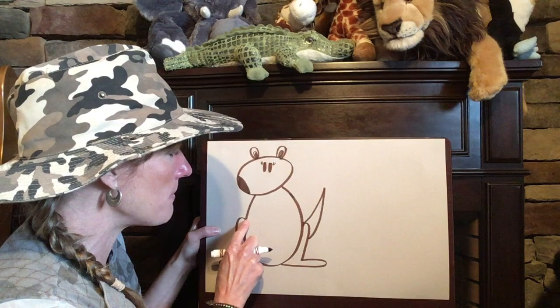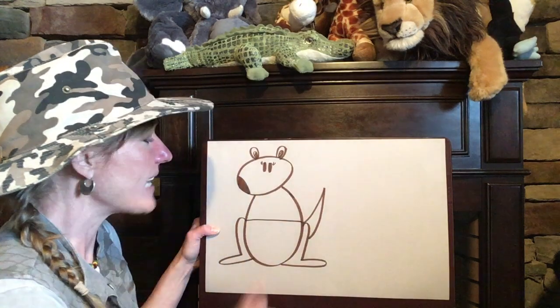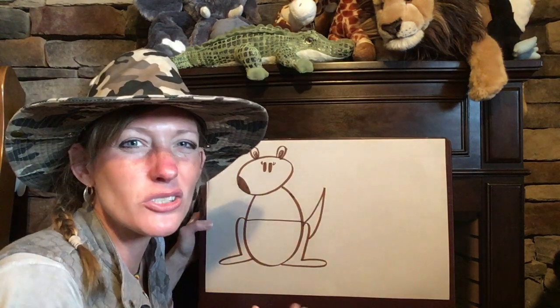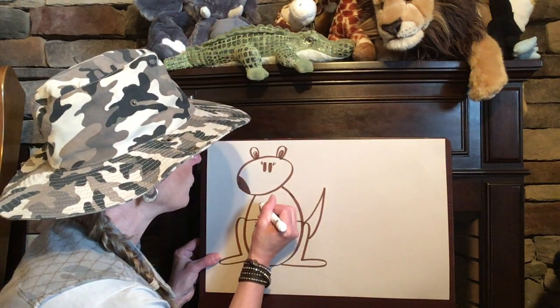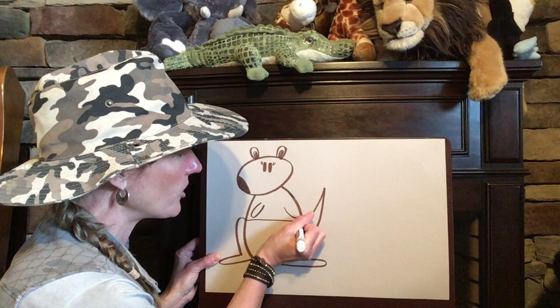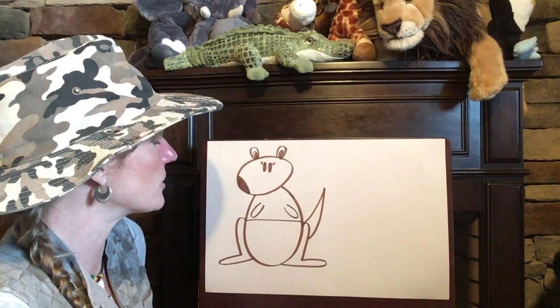We need to add the pouch where she keeps her baby Joey. Find the middle of your oval and draw a line going across. Now up here at the top part of your oval we're gonna add two arms or her two front legs. Remember, if a kangaroo walks on all four of its legs it's gonna move slower, but if it stands up on its hind legs it can move quicker and it can also jump. So let's get those two short legs — I'm making kind of like a long U, not quite a whole oval, but those are gonna be my kangaroo's front legs.